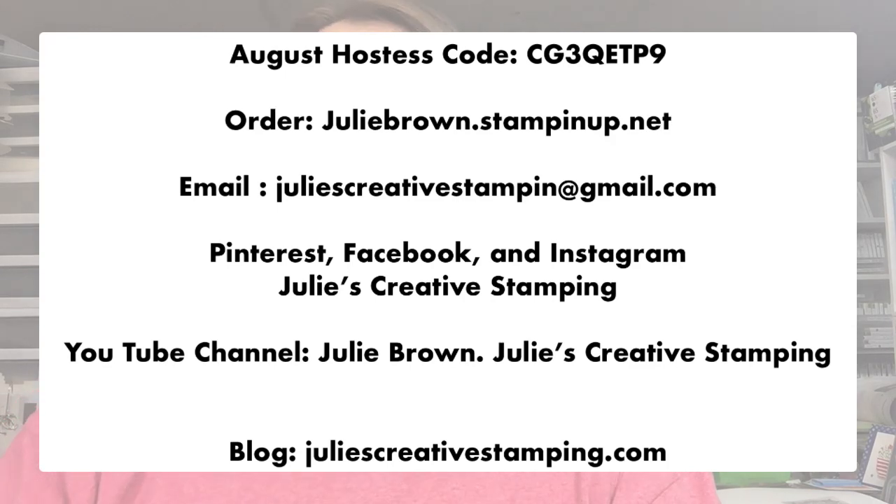My blog is juliescreativestamping.com. I know you guys have been hearing me say this for almost a year, but I am still working on that. You're going to find some stuff that is not exactly where it's supposed to be, so I'm still working on getting that all straightened out.